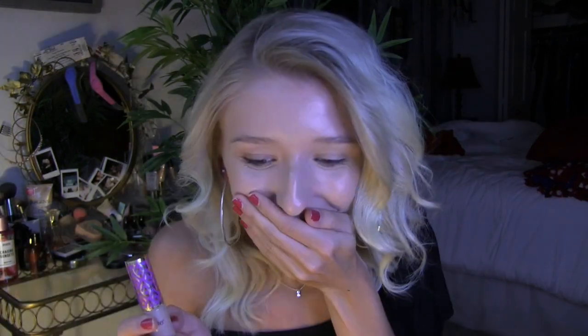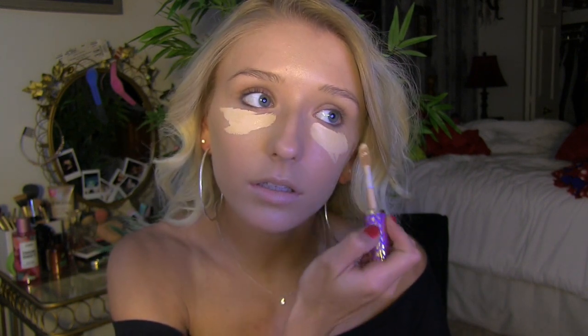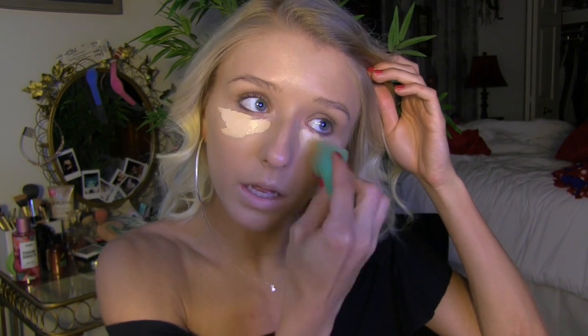After I'm done blending all that I'm gonna go in with my concealer, which is the Tarte Shape Tape in the shade Light Neutral. My ring light lamp that I was using for lighting totally fell, but I'm just gonna put it back up and keep going. I'm gonna put the concealer under my eyes — I put a lot right here but you just gotta blend that out and it'll be fine. I'm also going to blend a little bit down on the tip of my nose.